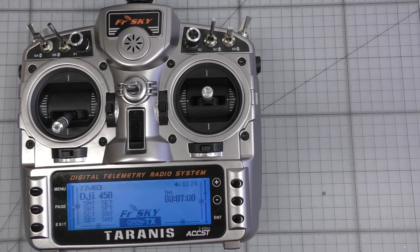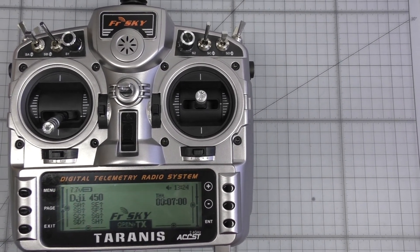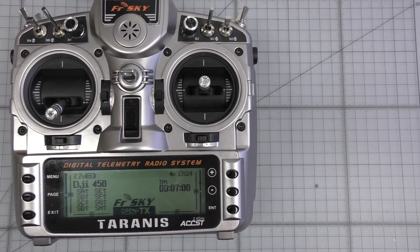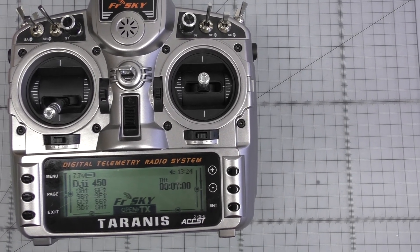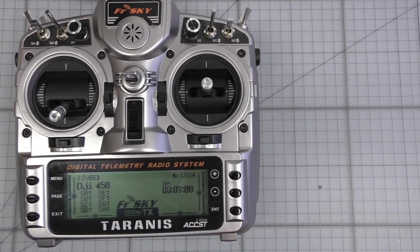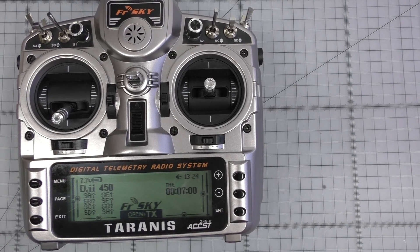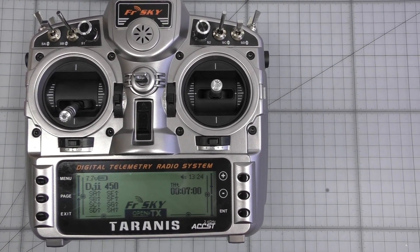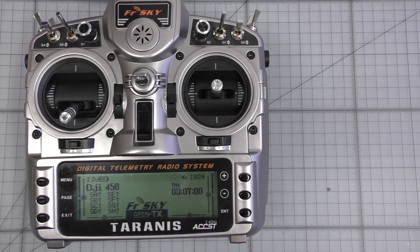Hello, Andy here. This is just a very short video to show people that you can have some fun with the Taranis. It's such a fantastic radio system. It takes a little while to get used to if you're swapping over from a traditional Spectrum, Futaba, or JR. But once you get used to the menu systems it is quite user friendly.